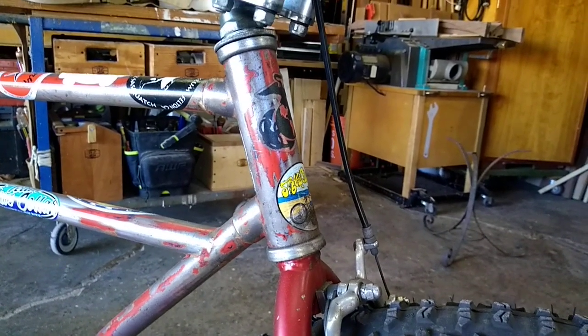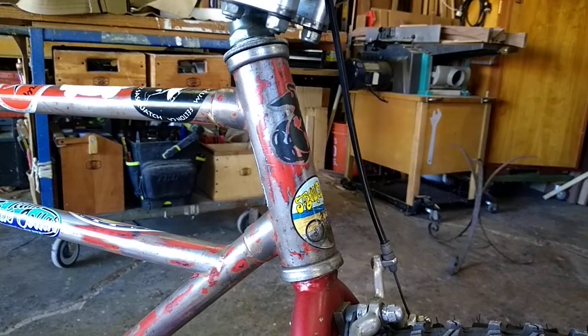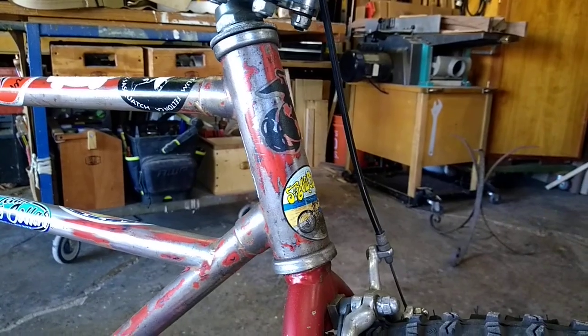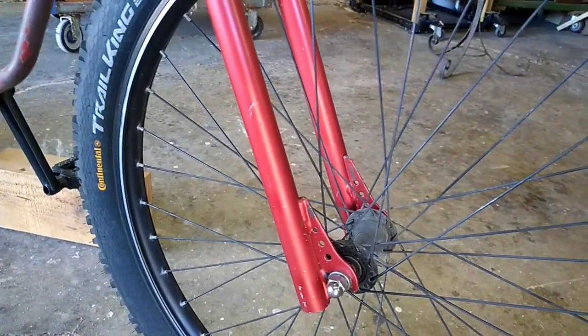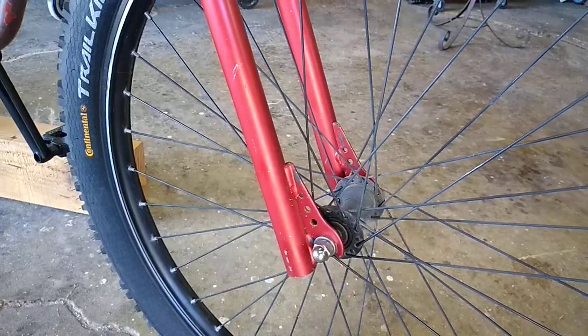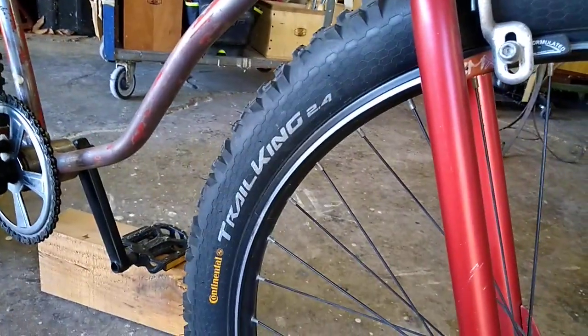I just cut the stem off, pulled the fork, stuck the fork upside down in some vinegar, and that stem eventually fell right out. But when I was trying to get it out I had it on a steel fence and was tweaking it — I actually tweaked the fork legs, so this fork was not riding straight for a long time. I recently put it in my vise, stuck a pipe in there, and fixed that. In case you're curious, it's a 2.4 fat tire fitting in a Schwinn fork.